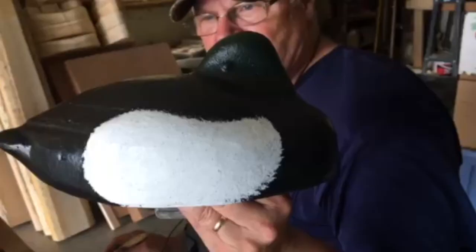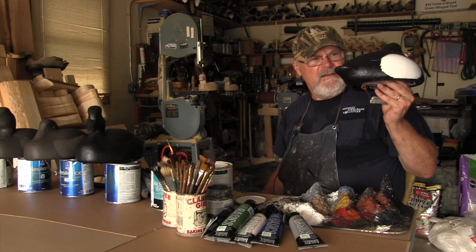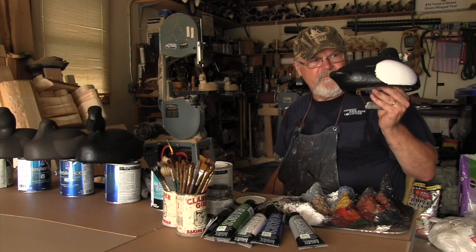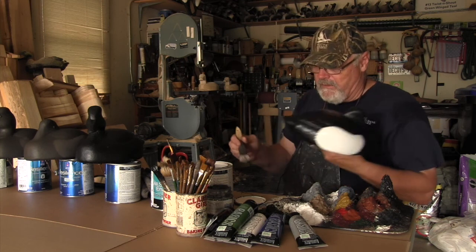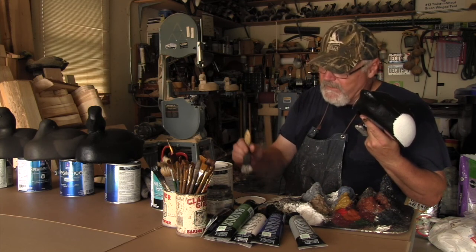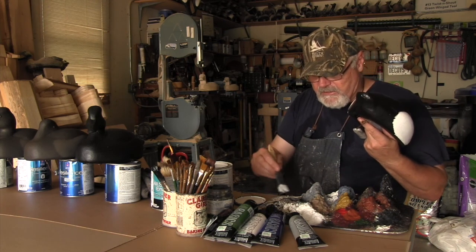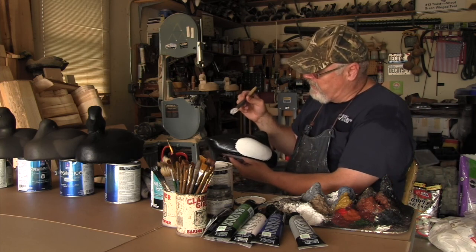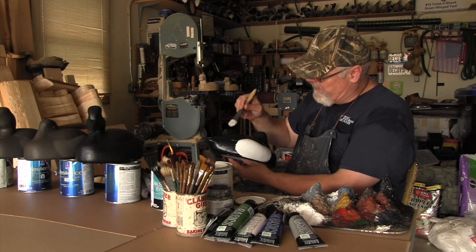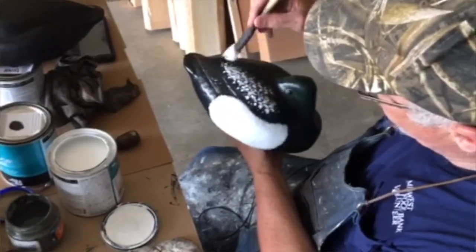Get in that side pocket so it really looks nice and broken up. Now I'm going to load up this brush — I drag it through the palette pulling that edge together as best I can. With the back, I'm going to start from the back and work forward, stippling some white on there nice and light, just real nice and light, kind of breaking it up.